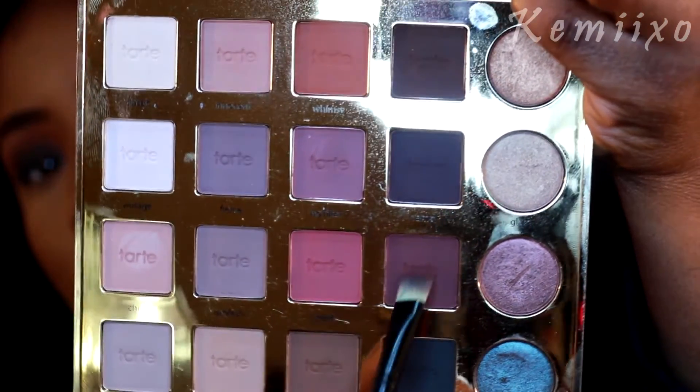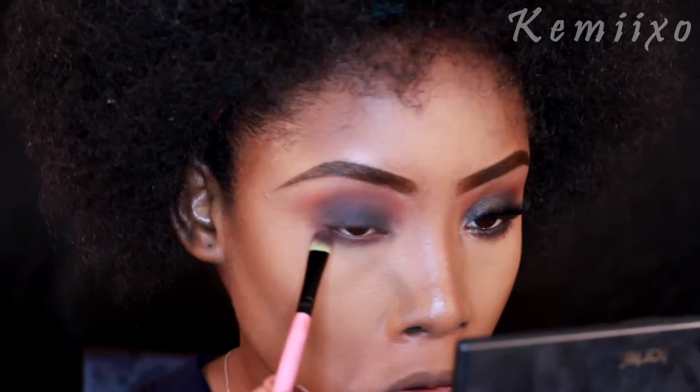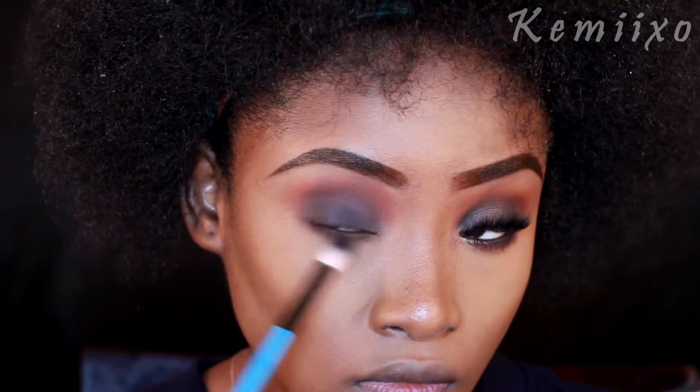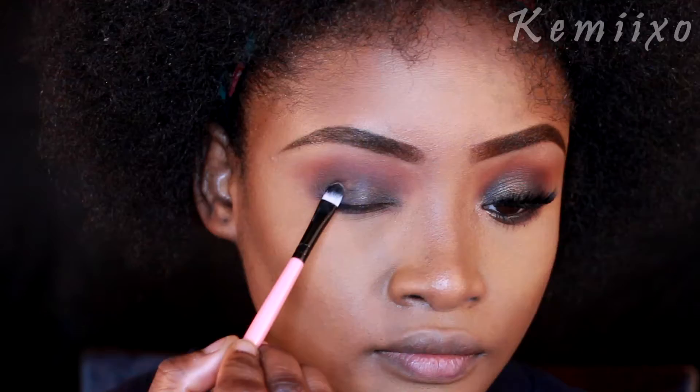Next I'm applying the color Drama once more, this time to my bottom lid, and then I'm going in with a fluffy brush just to blend that out.